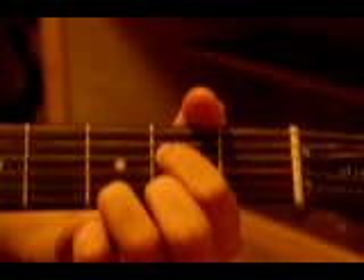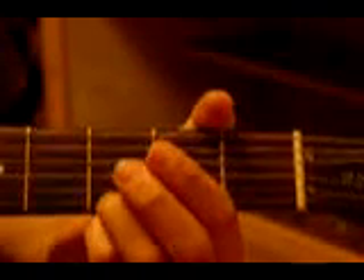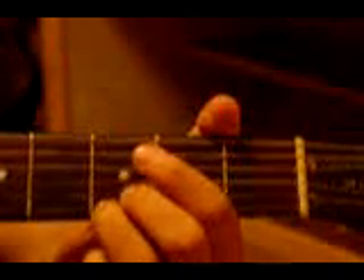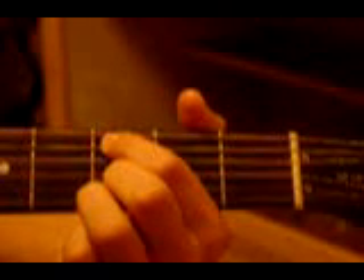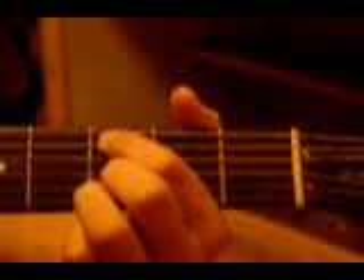Now, keeping your ring finger there, you're going to move your middle finger to the third fret, second string, and your pinky finger to the third fret, fifth string. You're going to pick the top three strings at once and the fifth string at once — that's another pinch.